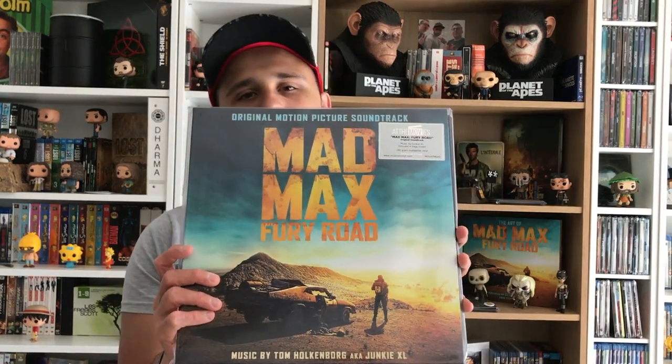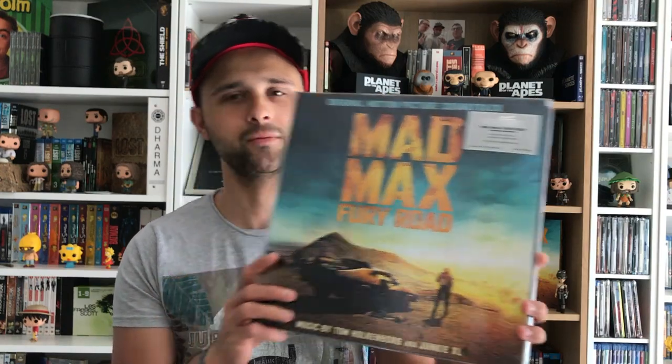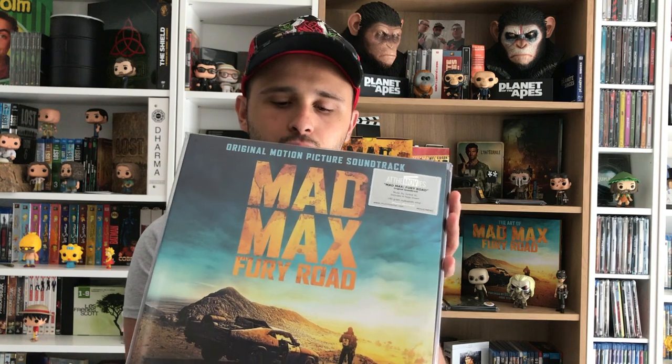Voilà, vinyle magnifique de Mad Max Fury Road, que les frérots Romu et Antôme ont offert. Belle pièce, je suis hyper content de l'avoir. Avec la musique, surtout 'Brothers in Arms' qui est incroyable. Mais franchement, tout le long du vinyle, ce sont des musiques magnifiques qui s'agrémentent bien avec le film. C'est vraiment une pièce de collection que j'affectionne énormément.